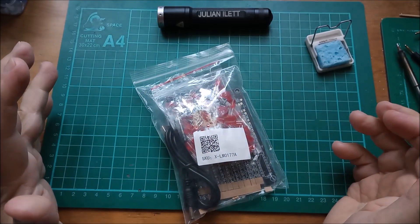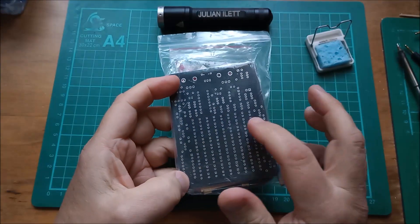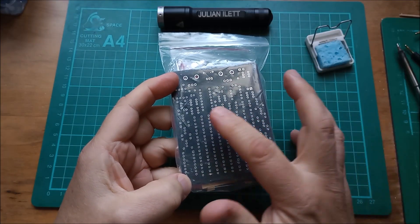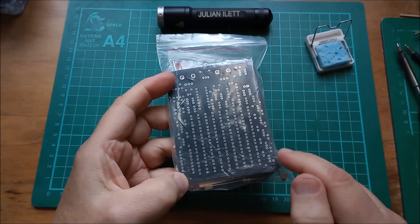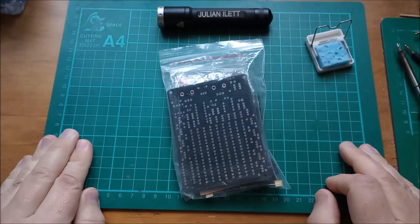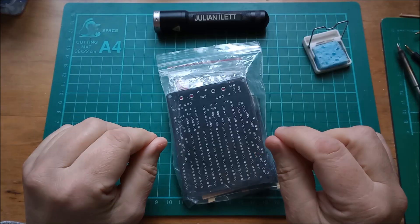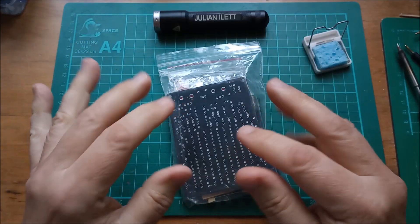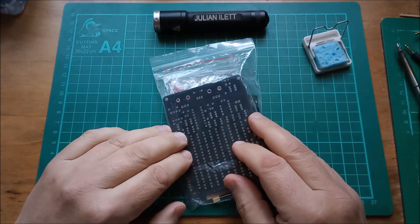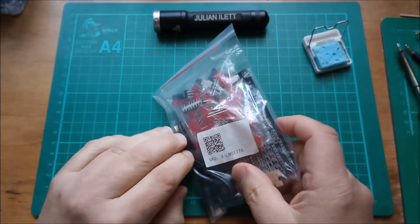Today I'm going to build this kit which has lots of red LEDs in a matrix. The way this works is that you've got a 4017 driving rows, another one driving columns, and you can tweak the speeds of the two sequencers. If you get the speeds to closely match, you probably get static patterns. That's just my expectation of what's going to happen, but we'll see when we get through the build process.